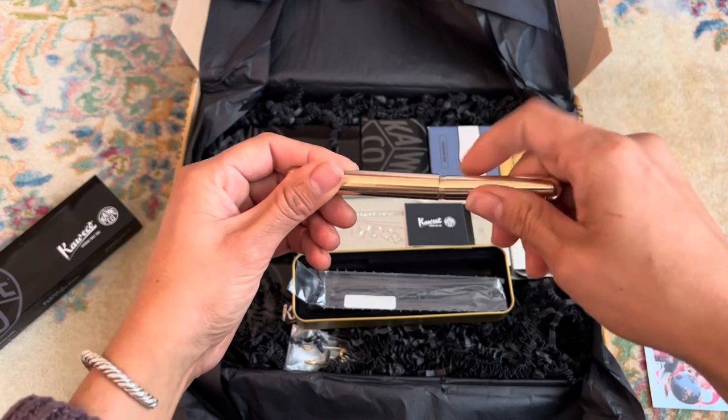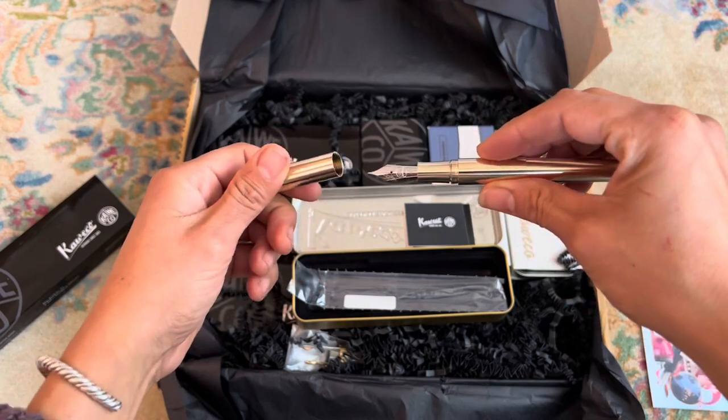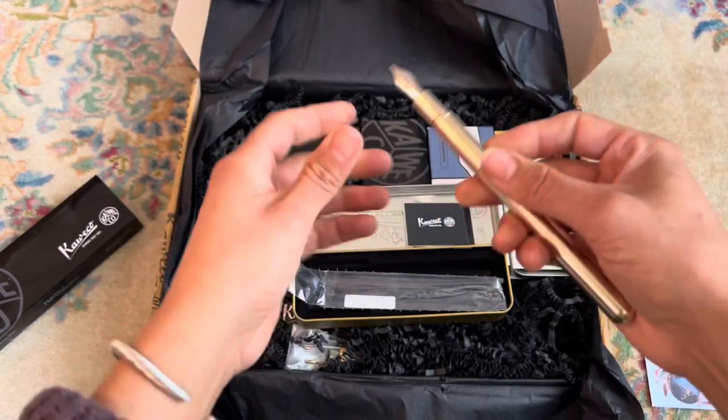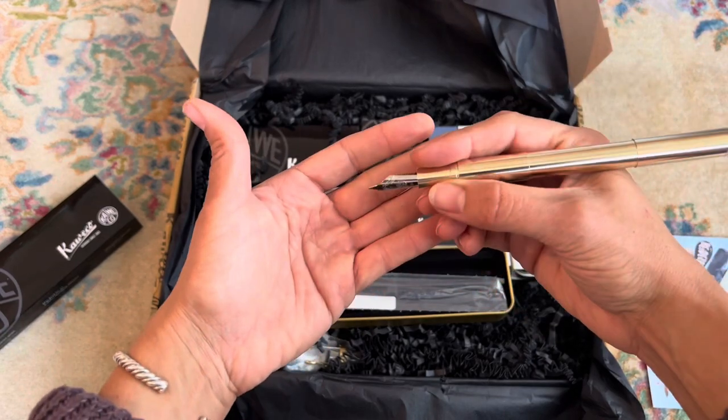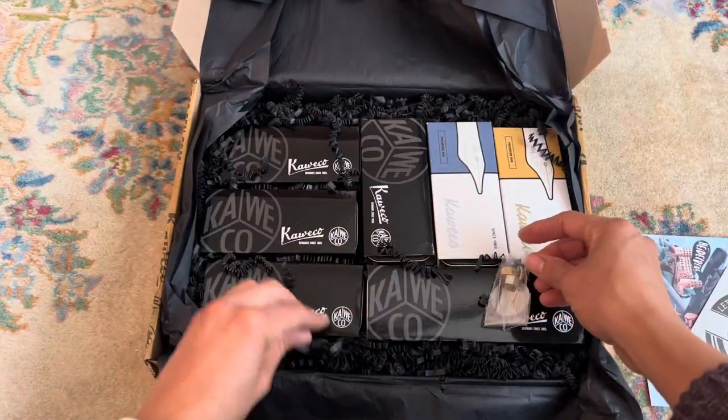So this is a Caveco Supra, which is a giant Lilliput. It can actually be condensed — you can take out the middle section and then it becomes the same length as the Lilliput. It's just wider and it has a much bigger nib. So that's kind of cool.